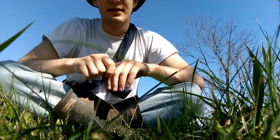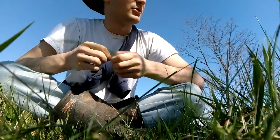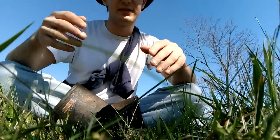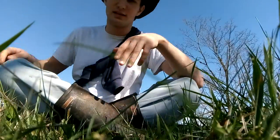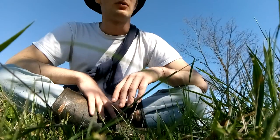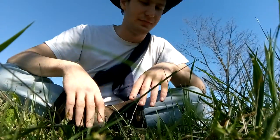Hi everybody, Lucifer here. As you can see, I'm outside and yes, this is a Dex video. I decided to change the scenery a little bit because I've been wanting to record a Dex video outside for a while. Sorry, I'm just looking behind because I heard something. Anyway, I've been wanting to record a Dex video outside for a while now and I finally got an opportunity — it's sunny and dry so I can do this and not worry about anything.